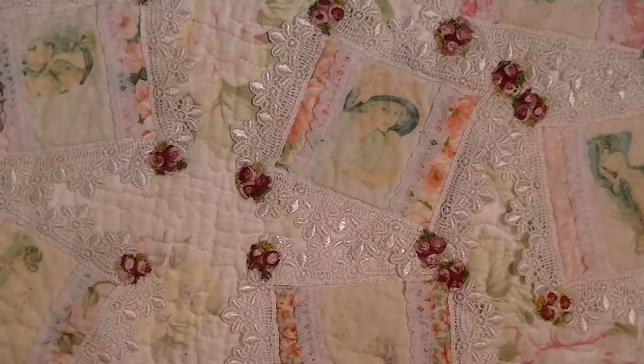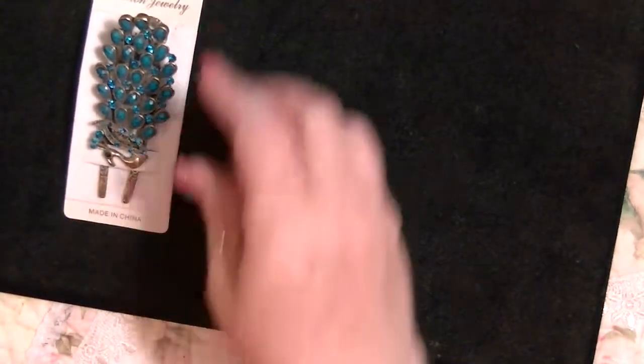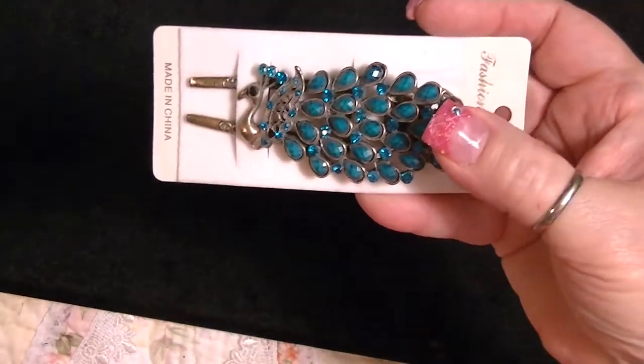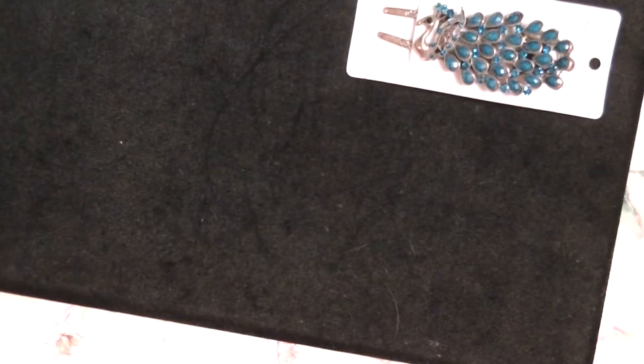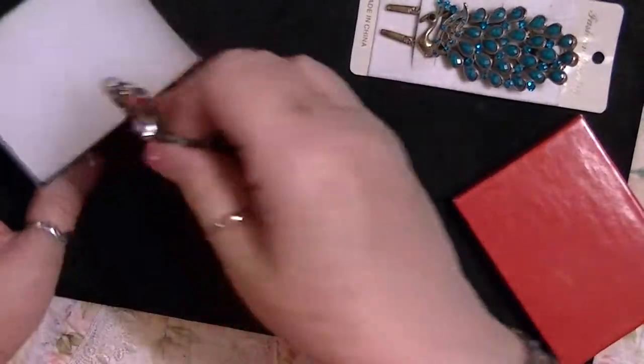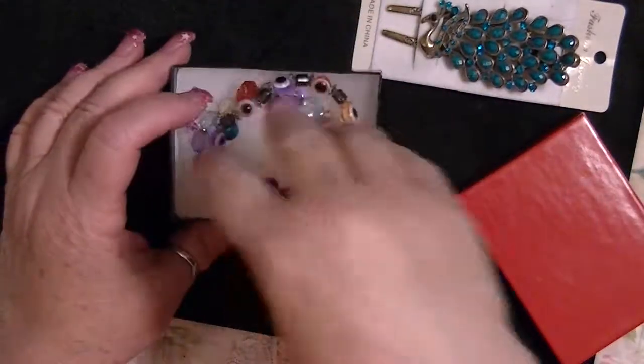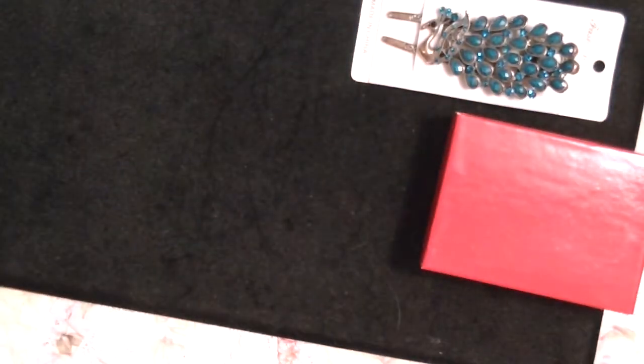Prize number two I decided to do a little differently — it is not a scrapbook prize. But being women and liking pretty things, prize package number two includes a gorgeous peacock hair clip. Look — gorgeous! And there are two bracelets: this one looks like it's ice and is stretchy, and this one is more like a Christmas theme with little bells on it.